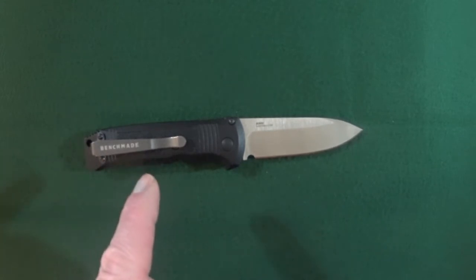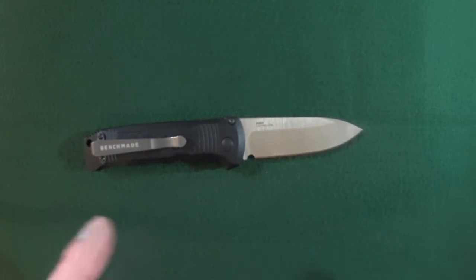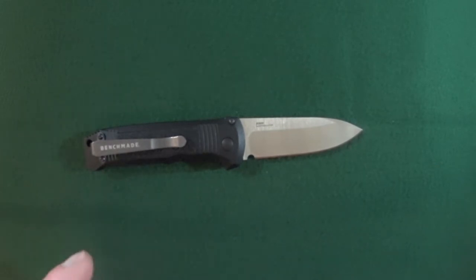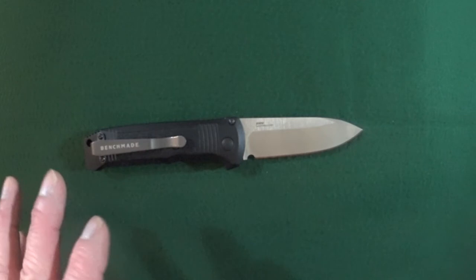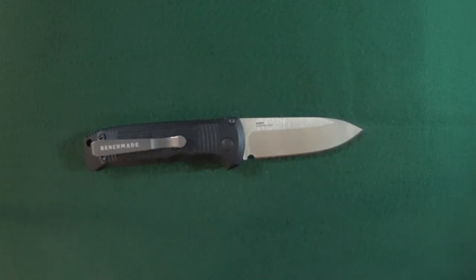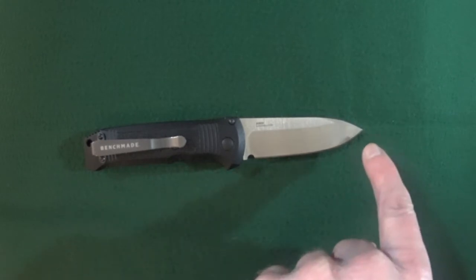Make sure you stick around until the end so you can see the full specs on this. And if you're a subscriber, you might even see your name at the end in the credits. I know that you guys are busy — I just want to quickly remind you, click on that subscribe button if you're looking for knife reviews that get right to the point.